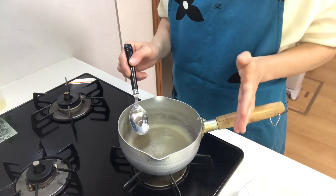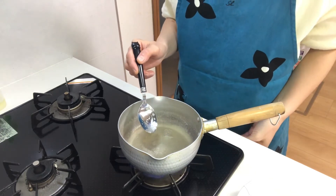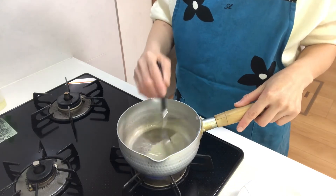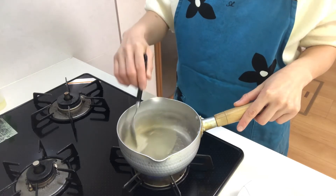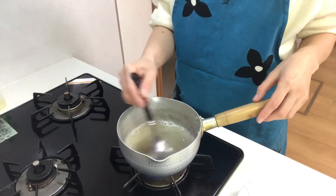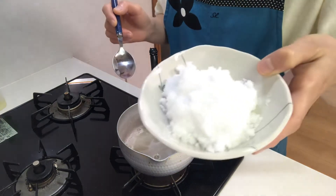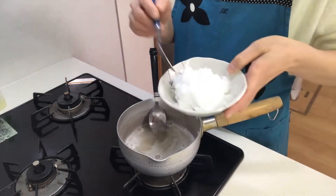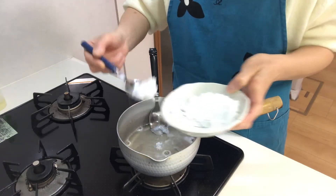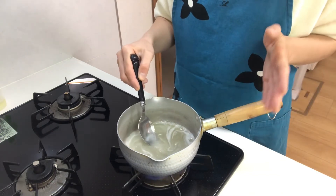Then heat the pot on medium-low heat and melt the gelatin. When the gelatin melts, add two-thirds of the sugar and melt the sugar.